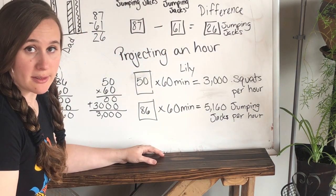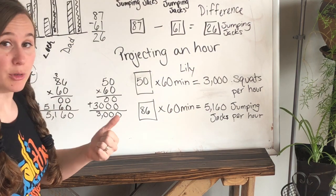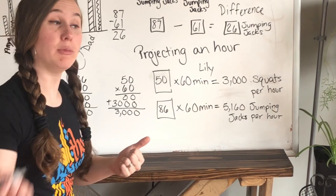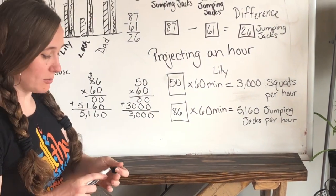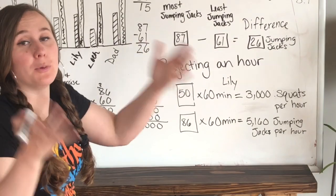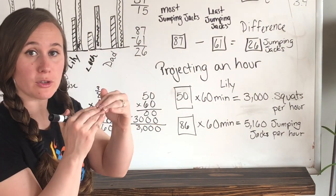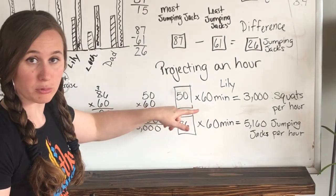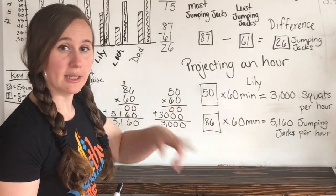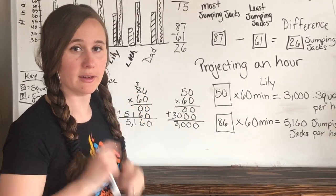That would be a lot of jumping jacks! I challenge you: try these exercises, time yourself for one minute, time your siblings for one minute, and then compare. See who has the most, figure out what the difference is, figure out what yours is when you add both of your scores together, and calculate how many you could do in an hour based on the math we did. Let me know how it goes, and remember to stay curious, keep learning — I'll see you later!